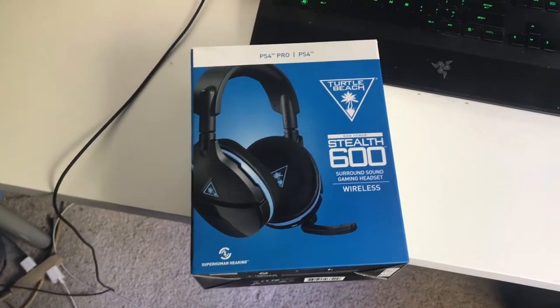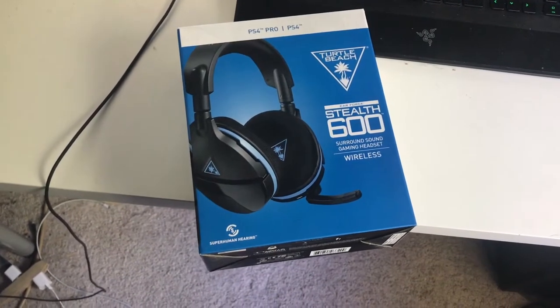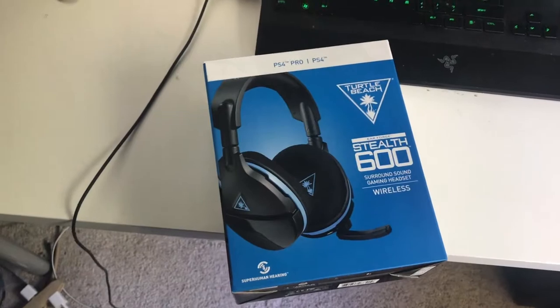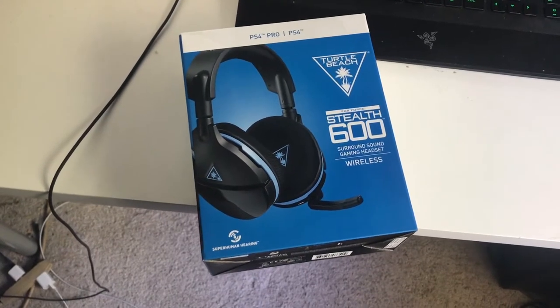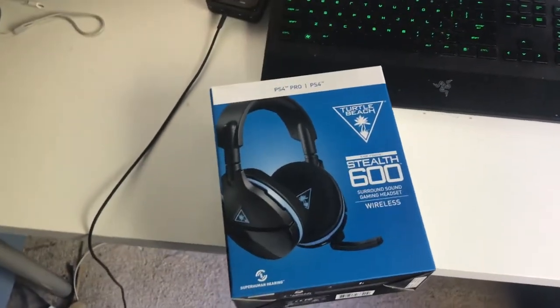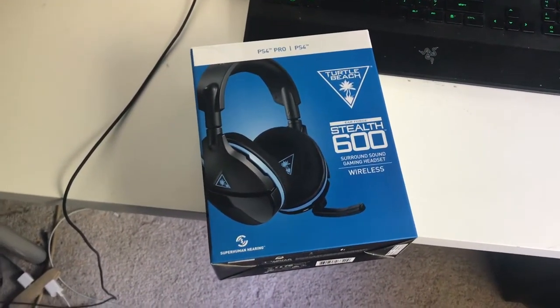What is going on guys, it is Prodigy, and today a little bit of a different video for you. I'm actually going to be doing a review on the Turtle Beach Stealth 600 wireless headset. The reason I want to do this is because I've kind of been in the market for a wireless headset and I thought this one was worthy enough to do a review on.